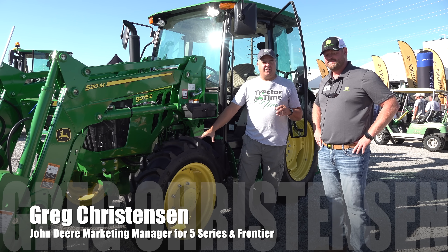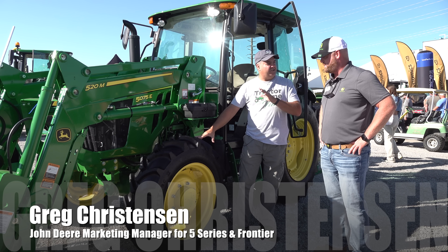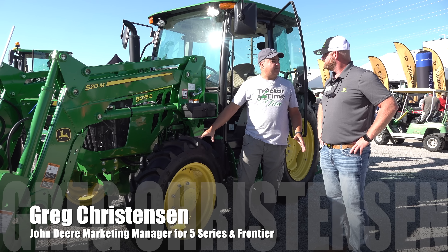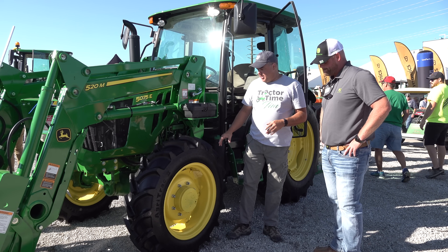I've got Greg Christensen here. Greg, you're a marketing manager on the 5 Series. I'd be a marketing manager for all 5 Series utility tractors and Frontier implements. Let's start off with some of these changes here, Greg.